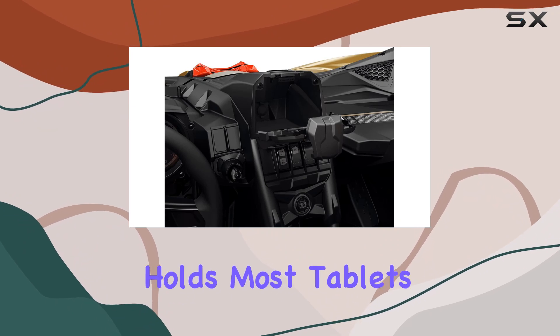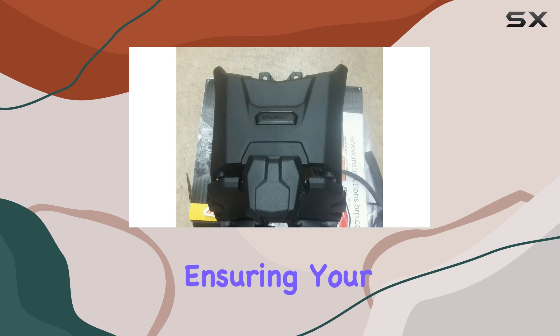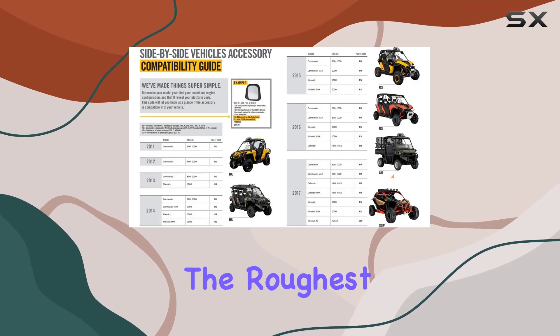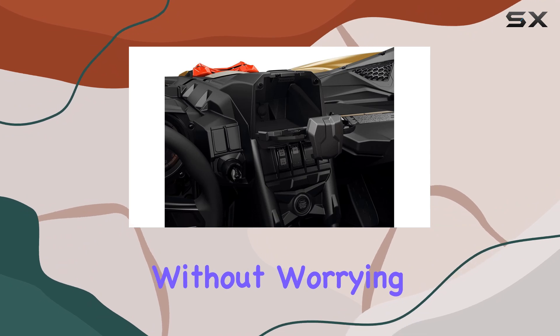Now for the exciting part — the adjustable safety unit. It securely holds most tablets and smartphones wider than 1.5 inches, ensuring your devices stay put even during the roughest rides. This means you can enjoy your favorite entertainment without worrying about your device flying off mid-adventure.